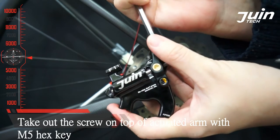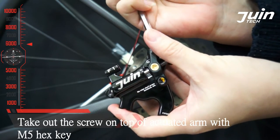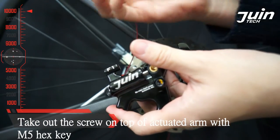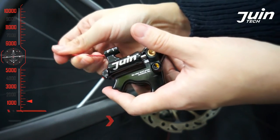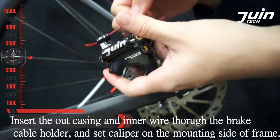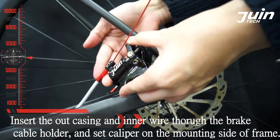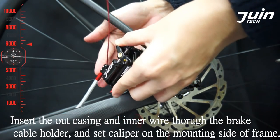Take out the screw on top of the H18 arm with a 5mm hex key. Insert the outer casing and inner wire through the brake cable holder, and set the caliper on the mounting side of the frame.